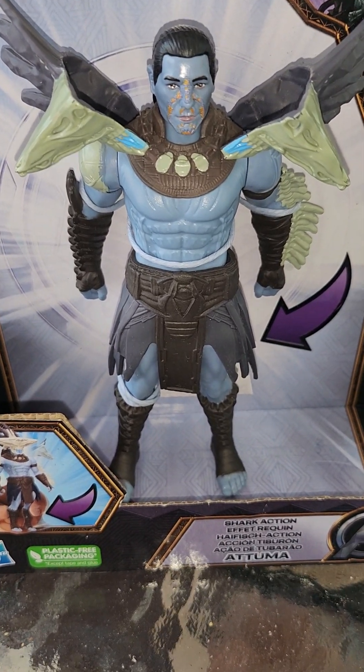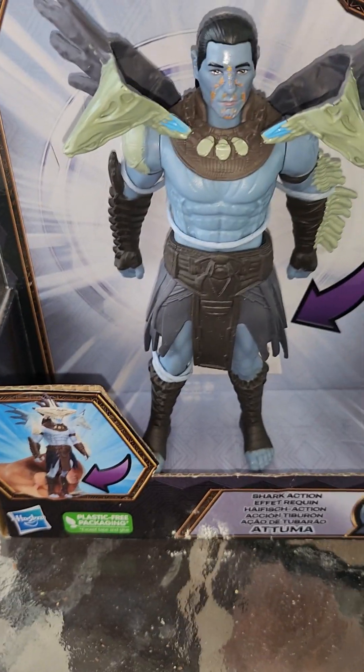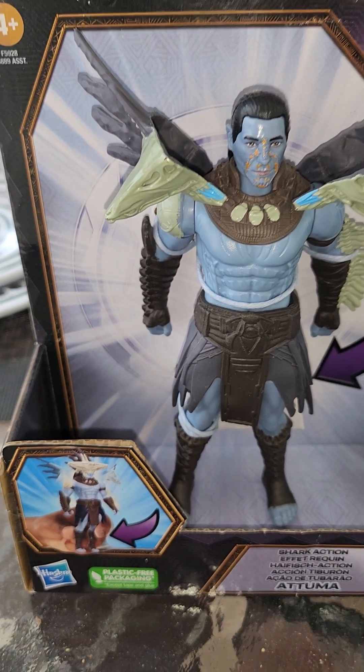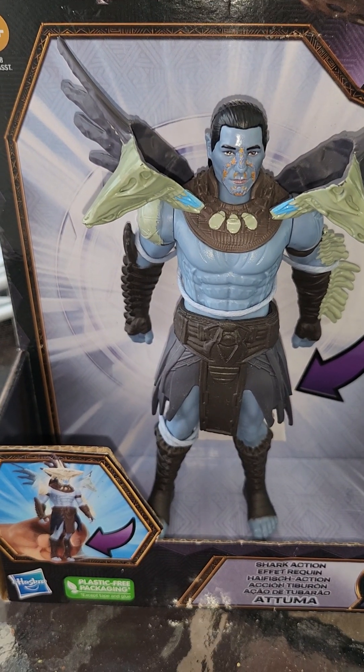Hey, action figure collectors, model collectors, everyone in between, dollywood, gift givers — welcome back to Caspian Shows. I'm here with another edition — this is an Attuma action figure from the Black Panther Wakanda series.